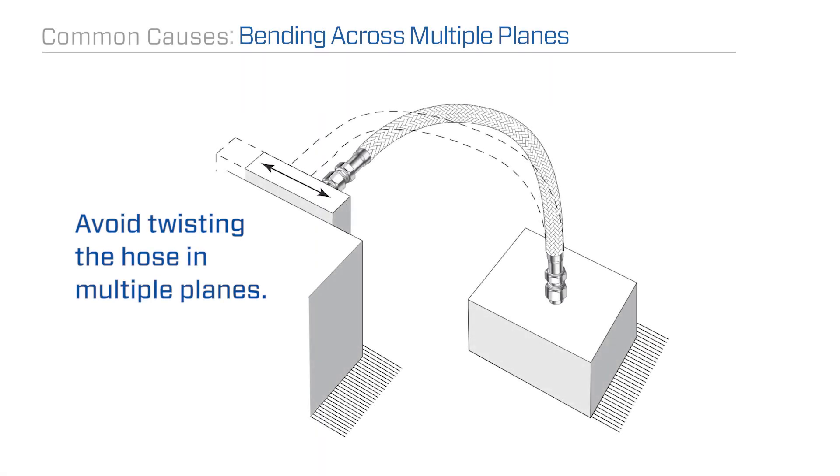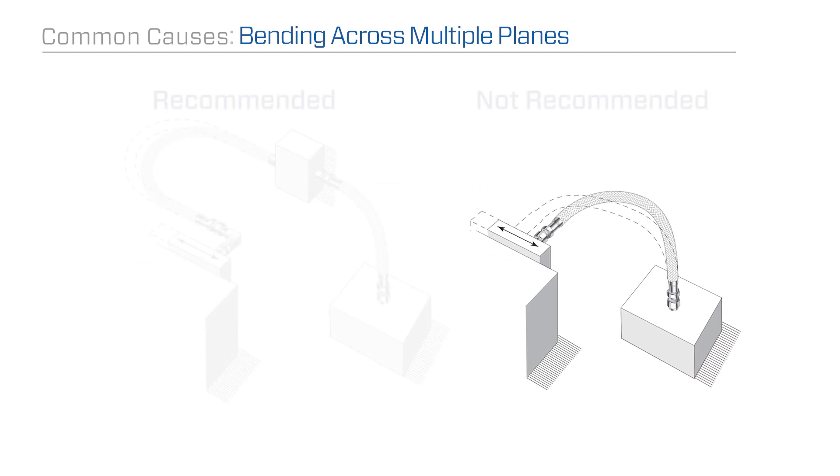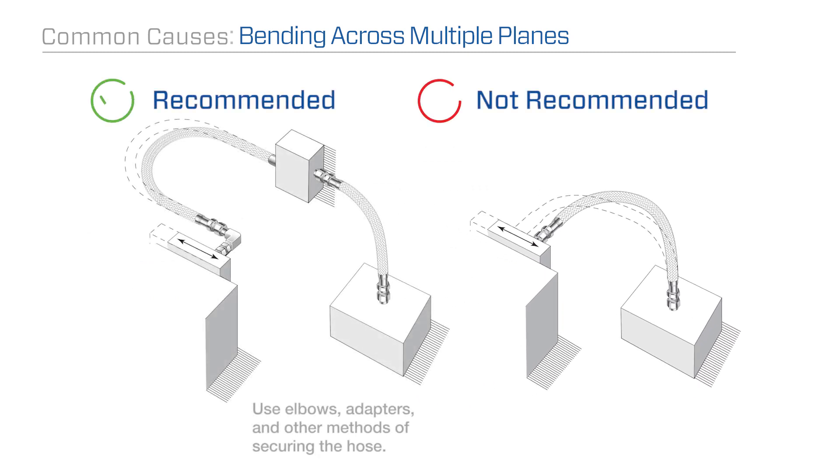Avoid twisting the hose in multiple planes. Ensure that bending occurs in only one plane by using elbows, adapters, and other methods of securing the hose. Proper routing is key in the overall life cycle of your hose.